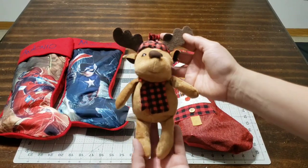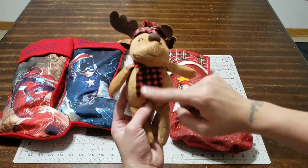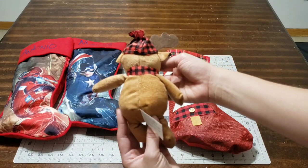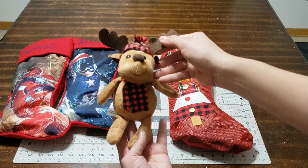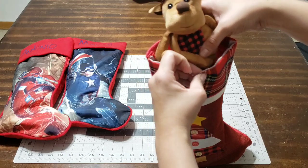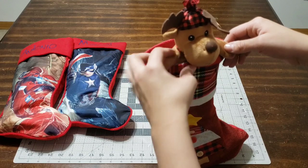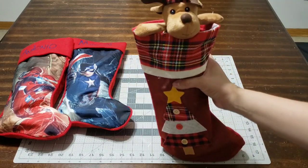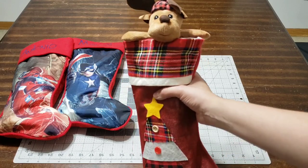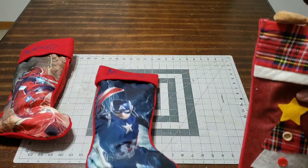To finish off her stocking, I found this adorable little plush with a cute buffalo checker print at the dollar store. I couldn't believe they had them — they're so cute. Since she's only a baby, I thought she would love a plush to play with on Christmas. I'm going to sit him right on top of the stocking so when she sees it she gets excited. Look at how cute it looks!